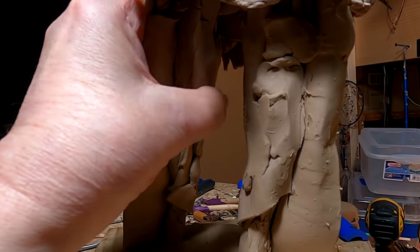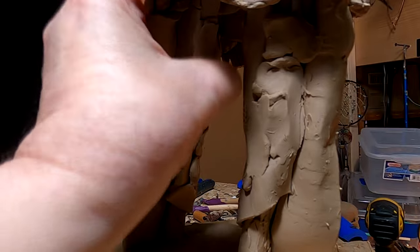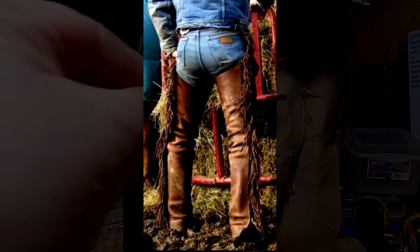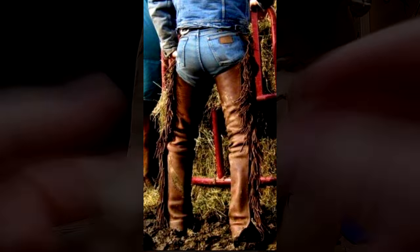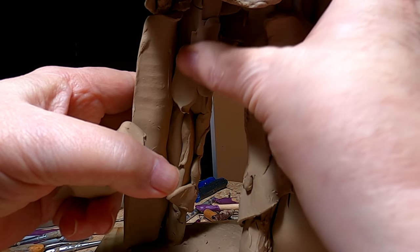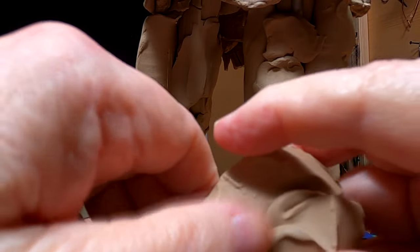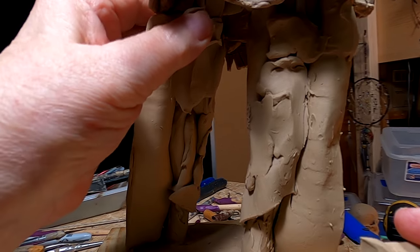I'm working on the back of the legs, and this is about as good an angle as I can get so you can see what I'm doing. I'm going by a photograph posted by a friend of mine on my Facebook page of the back of a pair of chaps, which helped me understand the wrinkles on the back of the chaps. I'm putting that picture up here.